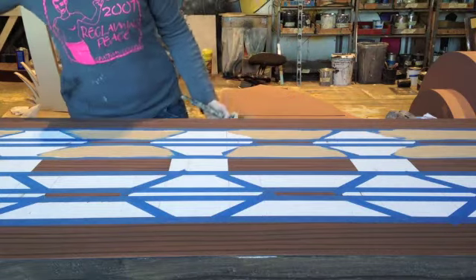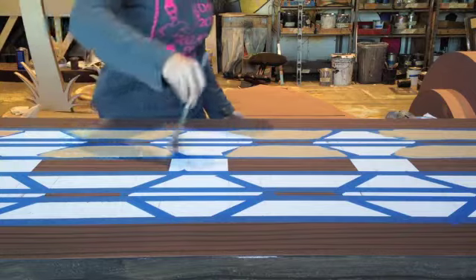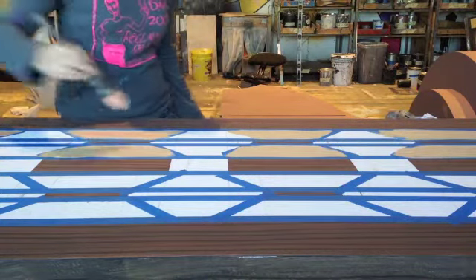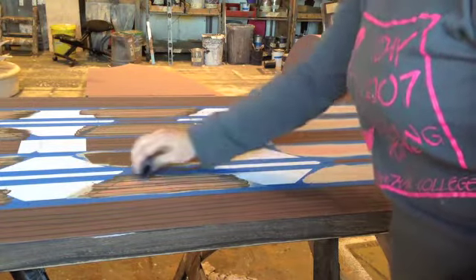After taping the boards I wish to grain, a two-color wet blend was applied to these sections. I like to use something bright and lively, with two colors for variation. Here I am applying the grain over the wet blend.